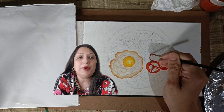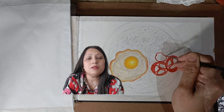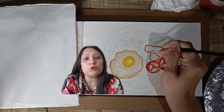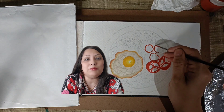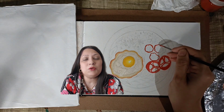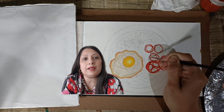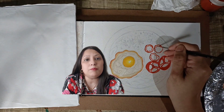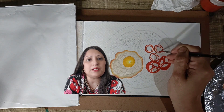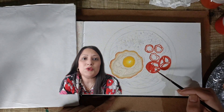Next I am colouring chicken ham or salami, whatever you call it. For that I am using crimson red colour and I have diluted it with water. Begin by applying a thin layer of diluted crimson red to represent the overall colour of the ham or salami. This diluted mixture will allow us to build up layers gradually, achieving a realistic texture.